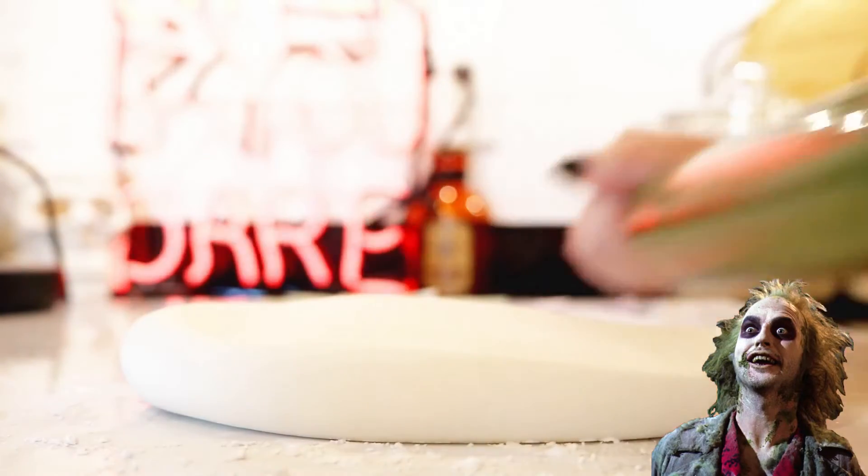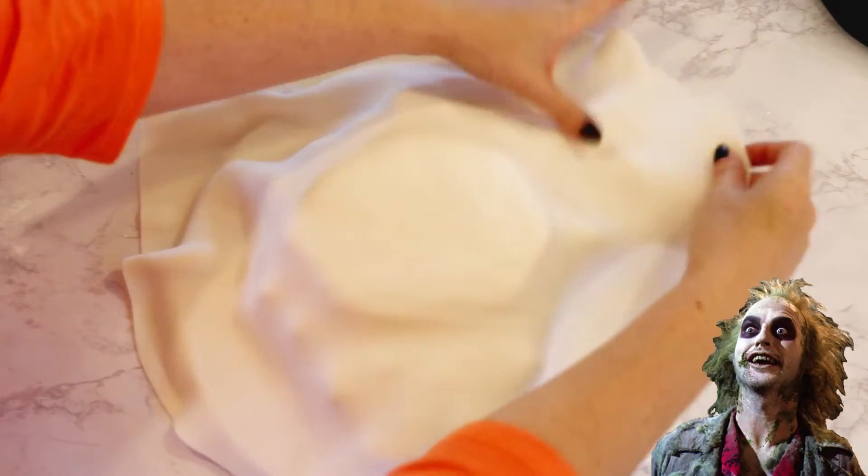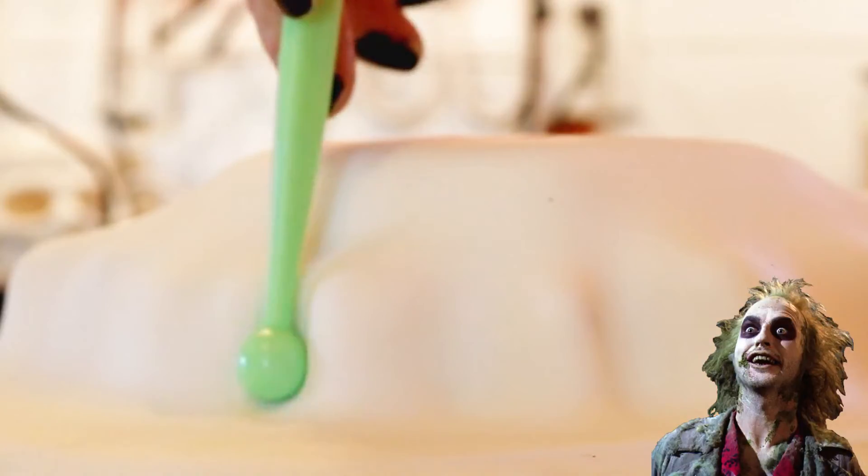I carefully gave the cake a good crumb coat and put it in the fridge for about an hour to chill out. I rolled out my white fondant and then unrolled it over my cake. I pulled out the edges and then smoothed down the sides with my hands and my fondant tools.